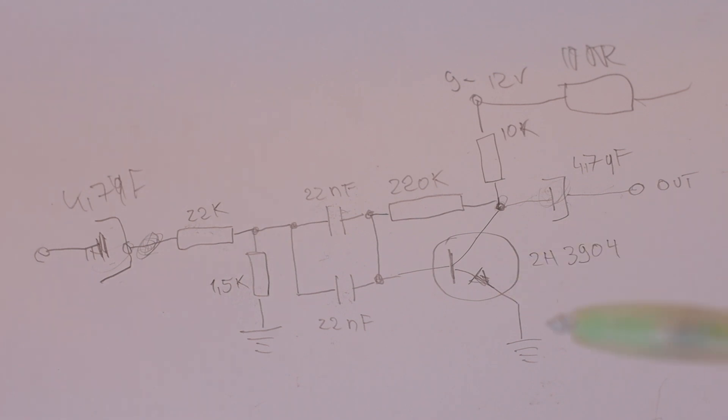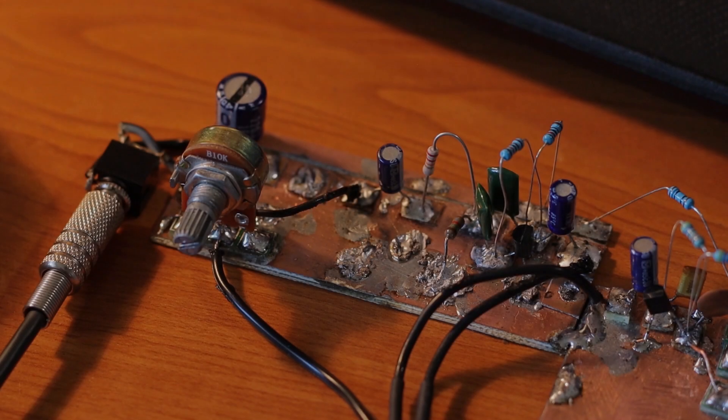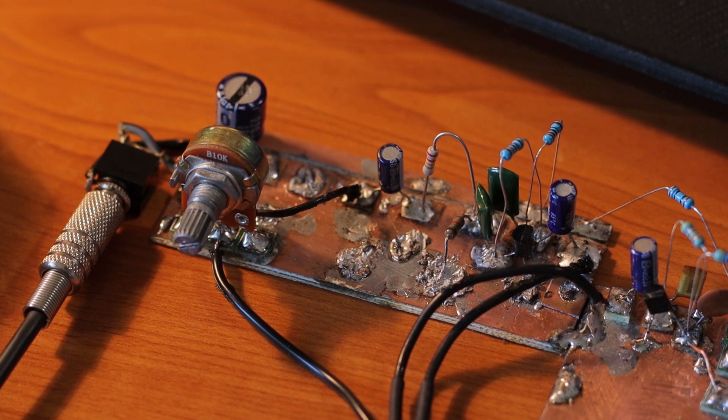Let's get to the desk and listen to how it sounds in real life, straight from the receiver. Unfortunately propagation is pretty bad today — sorry about that — but you get to listen and hear how it sounds.